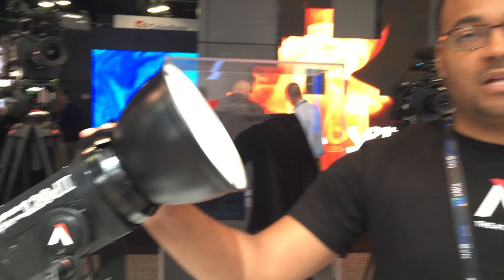We have the Aperture 120D Mark II. It's an upgrade on the popular one. First thing off, it's 30% brighter and it's noticeable. It's 5,500 Kelvin instead of 6,000 Kelvin in the Mark I.